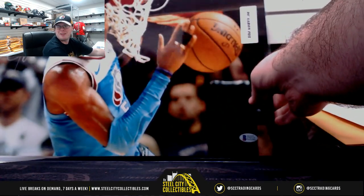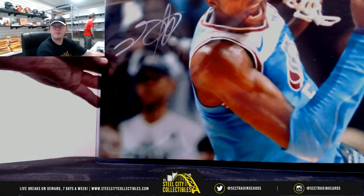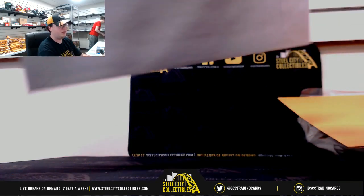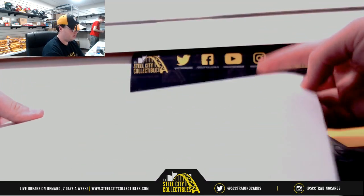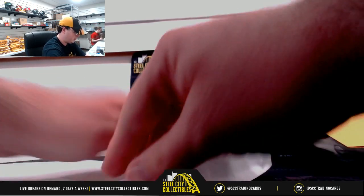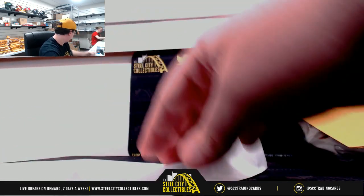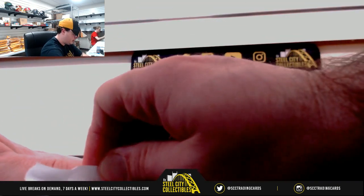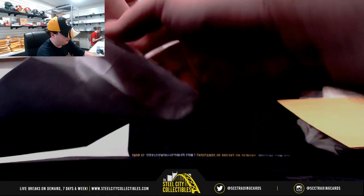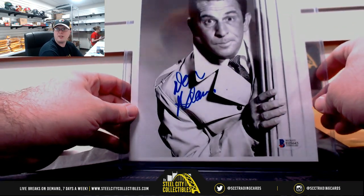Next up here we have De'Aaron Fox, Beckett authenticated there. Next up, Beckett Certified Don Adams.